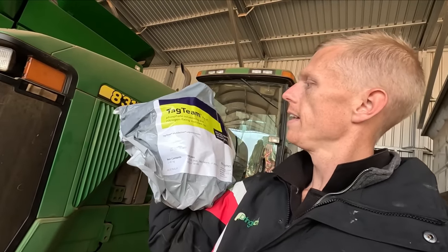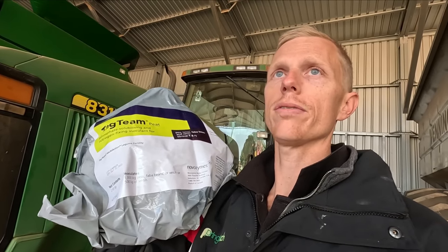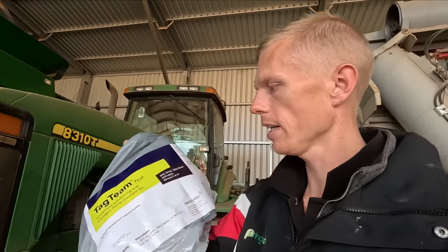We've got the tag team inoculant here to go on the beans. This stuff helps the beans fix nitrogen back into the soil as they grow - it's just like a coating, basically, that goes on the seed. All I know is we put it on there and it helps the plants fix nitrogen back into the soil as they're growing. We've got to put about one bag of that on per tonne, so we're going to get mid to high three tonnes in the air seeder, so we're going to need about three and a half to four bags. We used to put it on as a liquid, now I just dust it on as it's going in, because the liquid makes the seed really sticky and then it doesn't flow through the metering unit properly - that's one of the reasons why one year we didn't put the beans out at the right rate. We did three years straight and we did not get beans out at the right rate once, so we've learned our lesson.